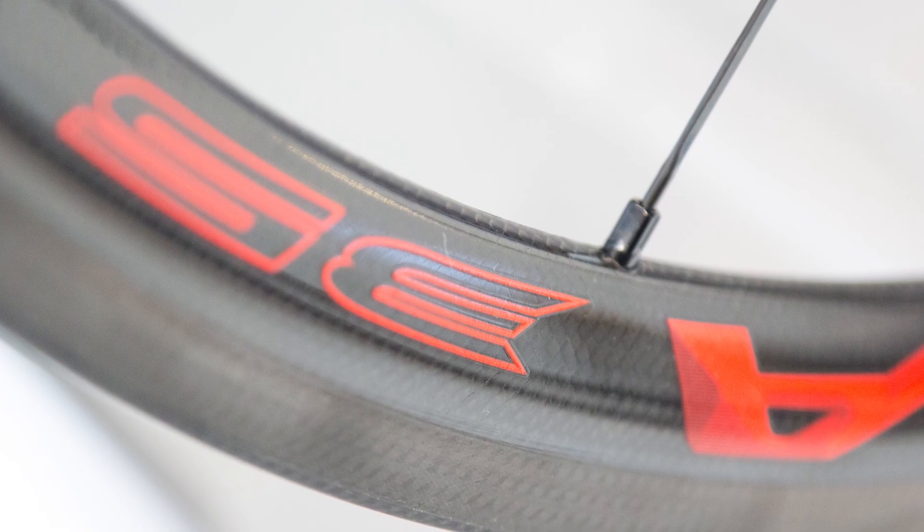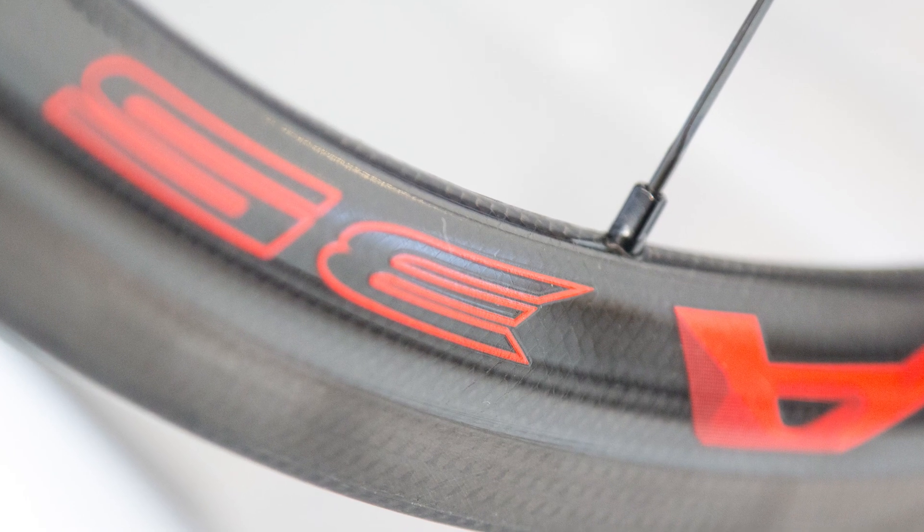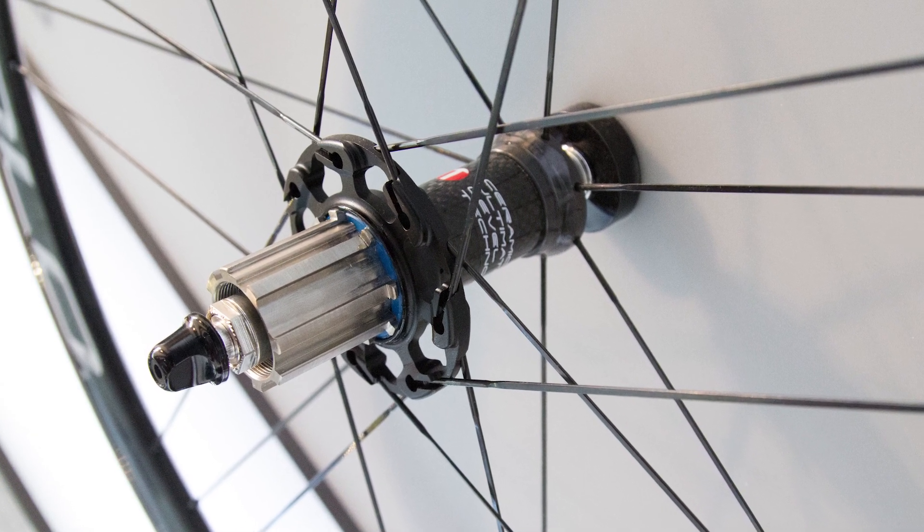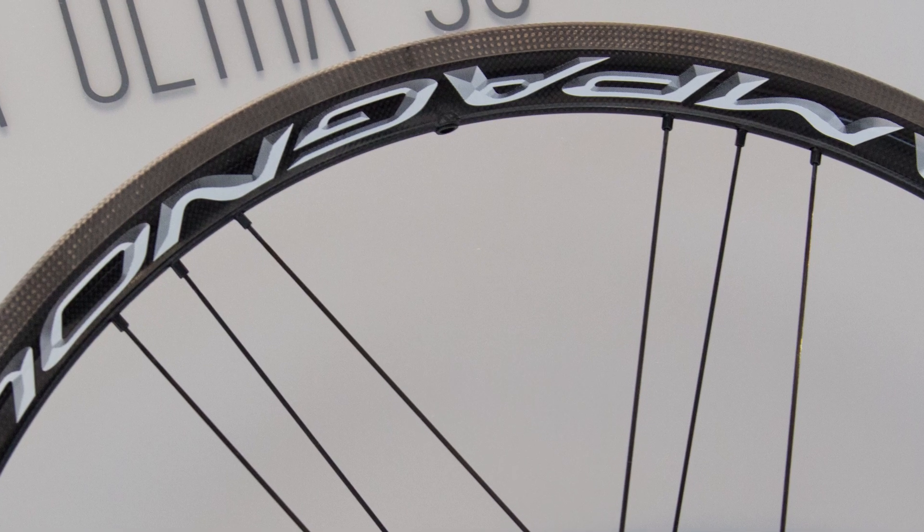The tubulars are super light — we're talking less than 1,200 grams for the pair. They're stiff, ceramic smooth, responsive, and come on, they're Campy. So of course they're beautiful.